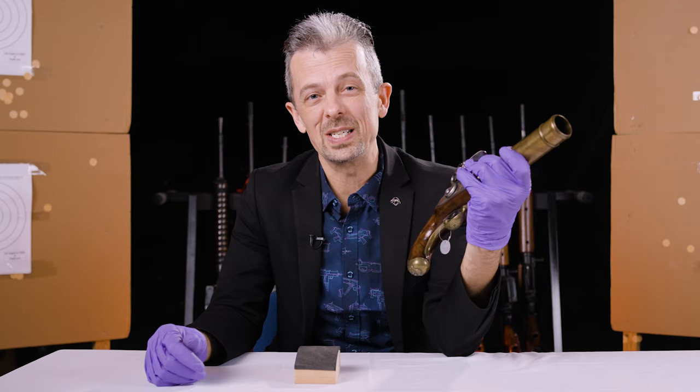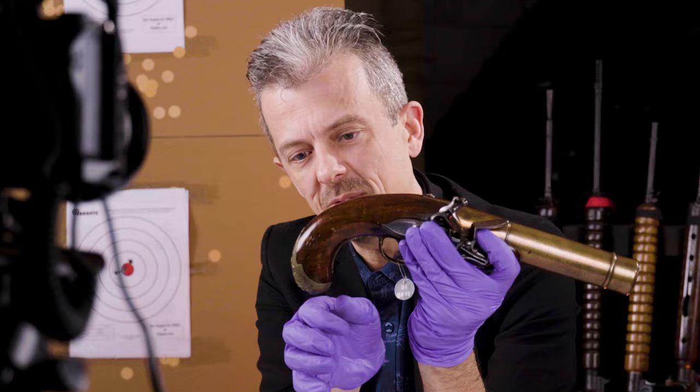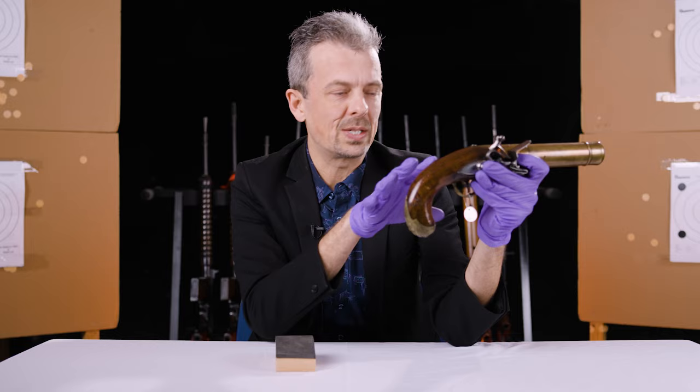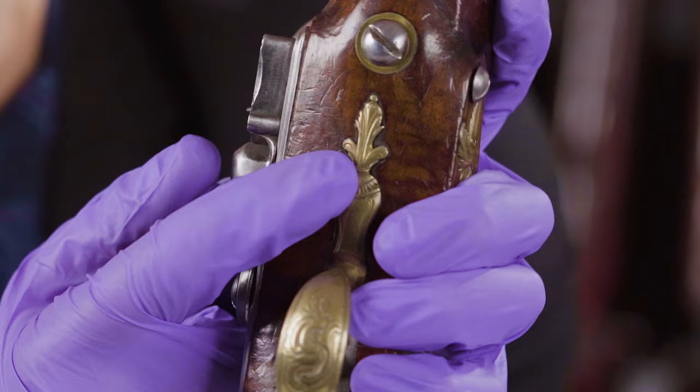It is very heavy. It has this recurve butt shape — you might think that's for recoil control, and maybe it is, but it's also a distinctive French style of the mid to late 18th century. Before we get to the practical aspects, we have other decoration beyond the cipher: foliate, rococo-style work — all of this is rococo — including a finial on the trigger guard.